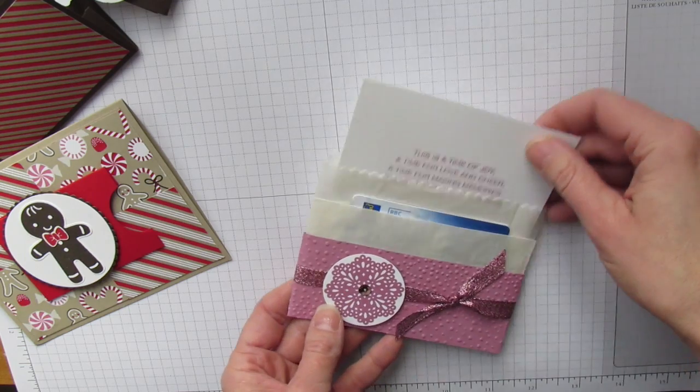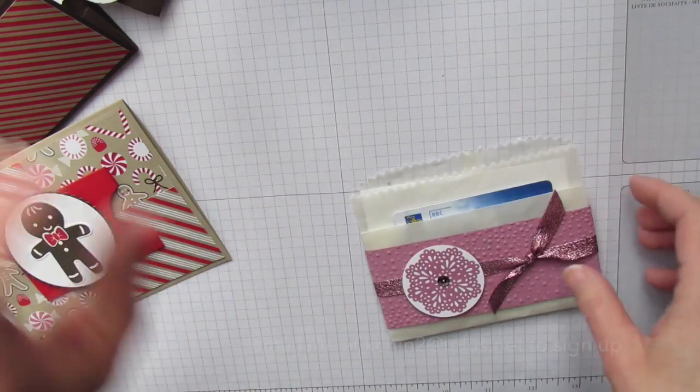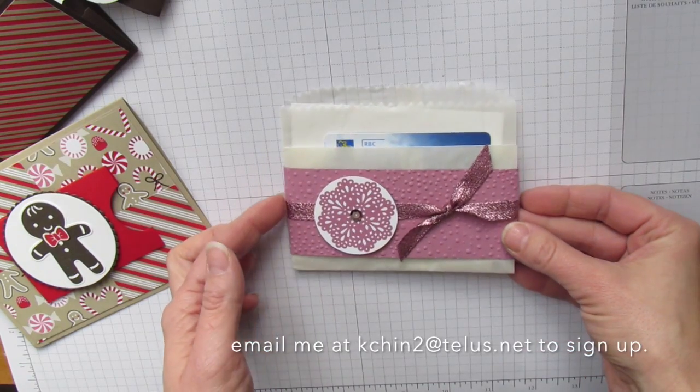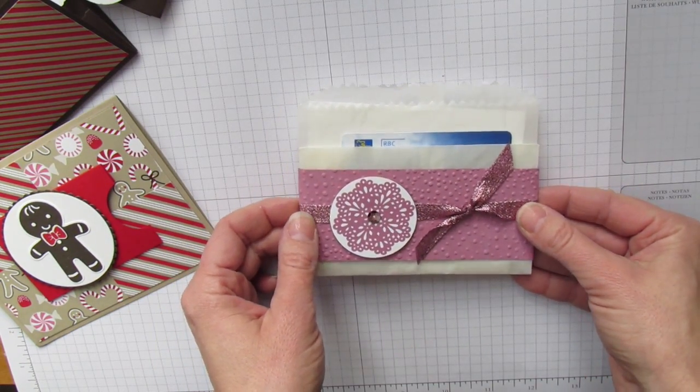There are going to be six gift card designs in this class. It's this Friday, and if you can't make it, I'm happy to send you a kit by mail. Hopefully you'll check out my class. Thank you very much. Happy stamping!